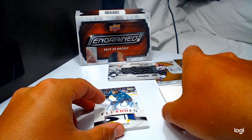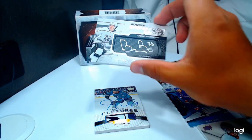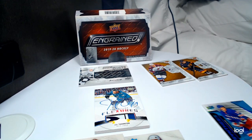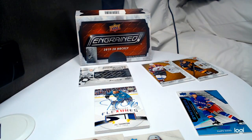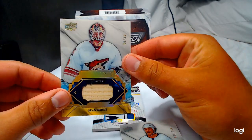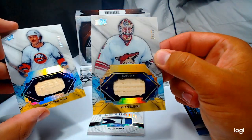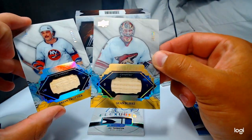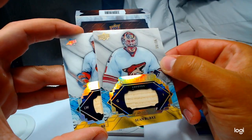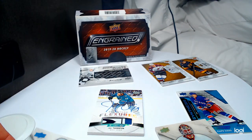That was awesome. For our first box, I don't think we could have done better. We got two PCs, one incredibly good top rookie, Jumbo Joe, and a numbered-to-35 Sean Burke. This must be the gold parallel — the gold foil is numbered to 35 and the silver foil is numbered to 100. You can see the Upper Deck gold foil versus silver foil, and I love the acetate too — it's just really shiny.